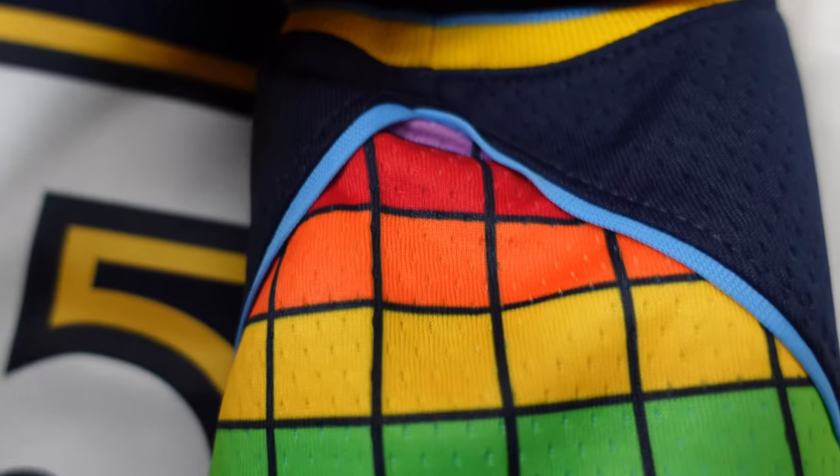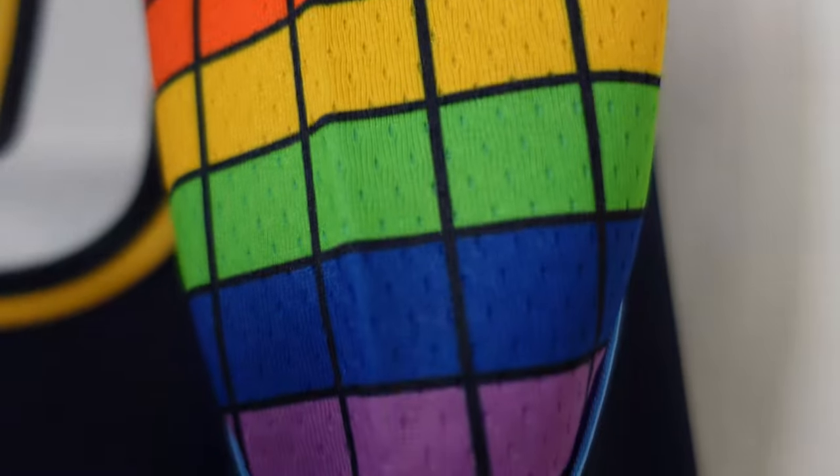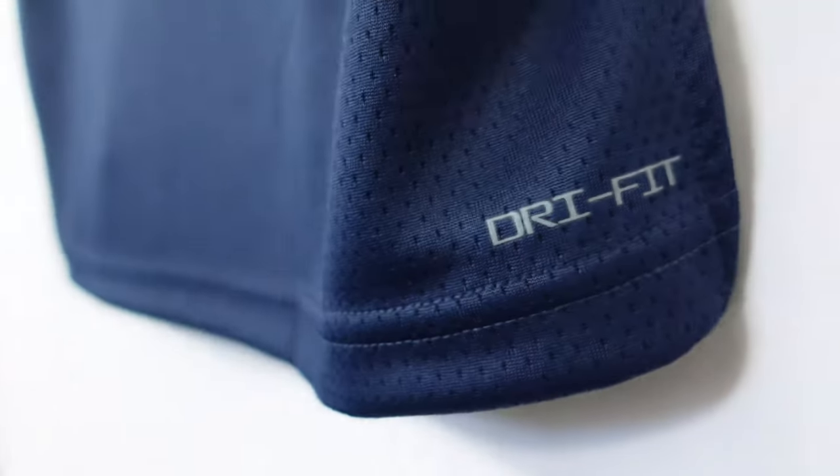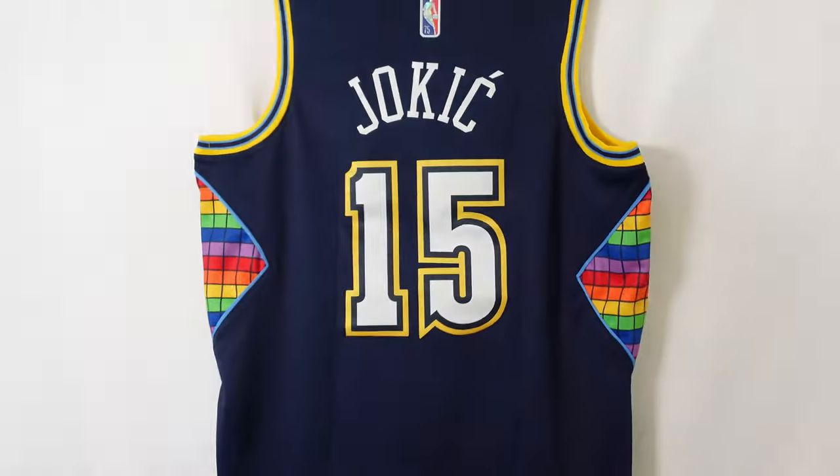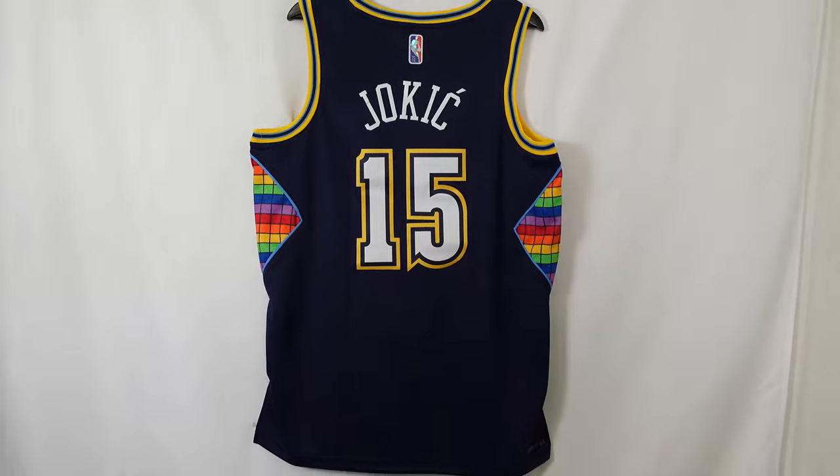There's a lot more detail on this jersey — I'm kind of upset I didn't get the authentic. You can see the baby blue outline and the different rainbow colors. This is a separate polyester piece, and the colors are sublimated — dyed right onto the fabric. That is a dope feature. They have it on both sides of the jersey, and then you got the Dri-FIT tag on the bottom right corner.